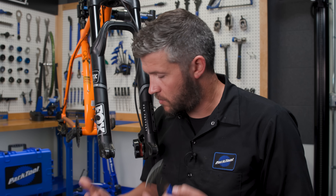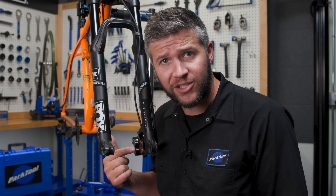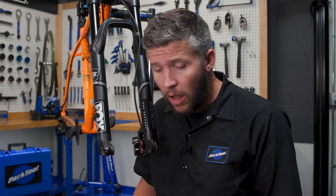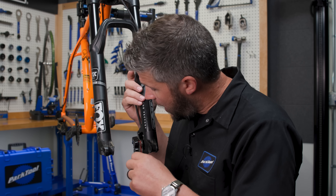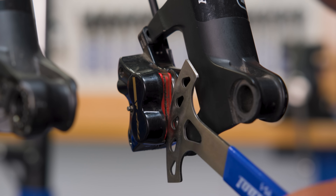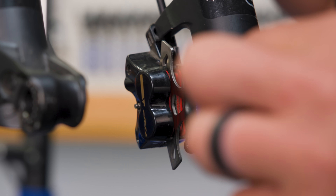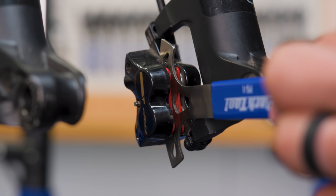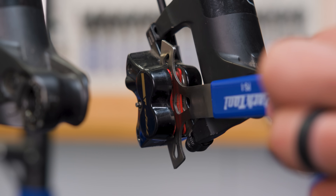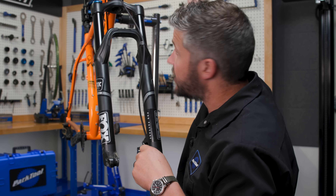So we pulled the brakes without a wheel in the bike. Now our pads are stuck together. How do we solve that? Well, Park Tool has a great tool called the PS1 Pad Spreader, and we put that tool in between those pads. It takes a little bit of wiggling — it goes in, and then you wiggle it back and forth, pushes those pistons back into the caliper body, opens up those pads. Now you can put the wheel back in, or you can use the PS1 to reset your pads.